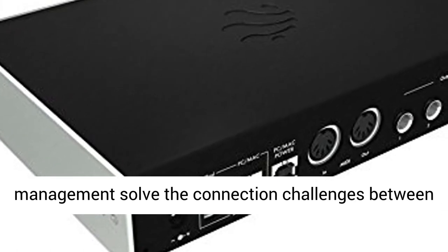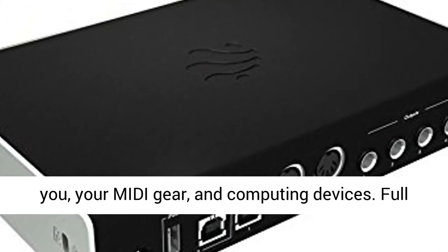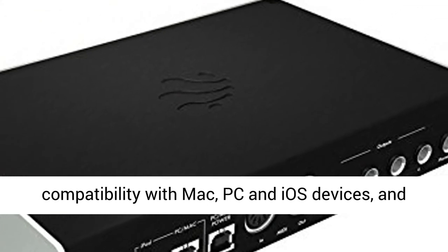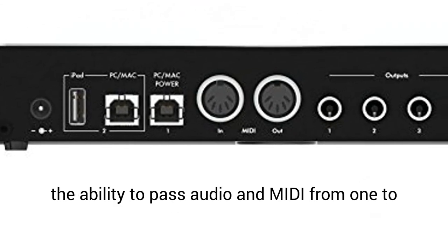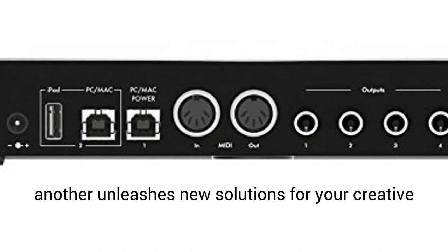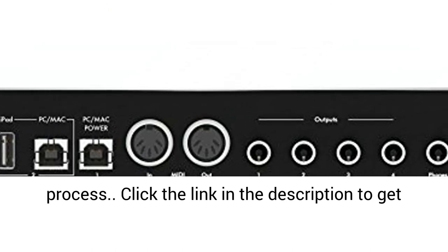Advanced MIDI connectivity, routing, and management solve the connection challenges between you, your MIDI gear, and computing devices. Full compatibility with Mac, PC, and iOS devices, and the ability to pass audio and MIDI from one to another, unleashes new solutions for your creative process.